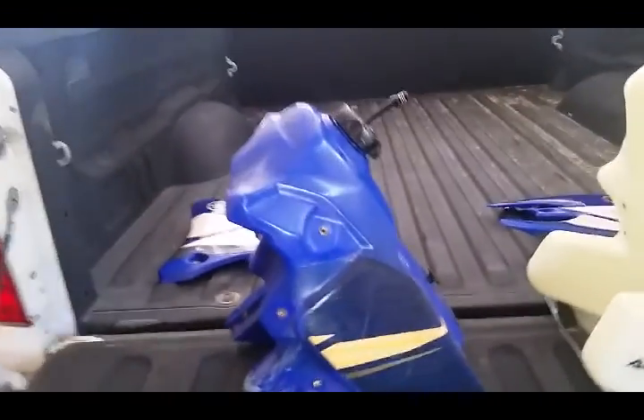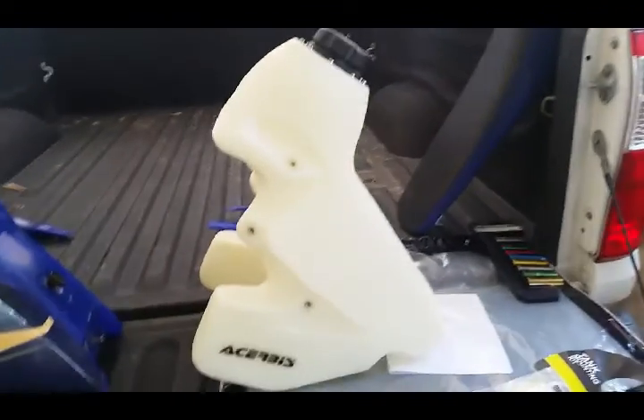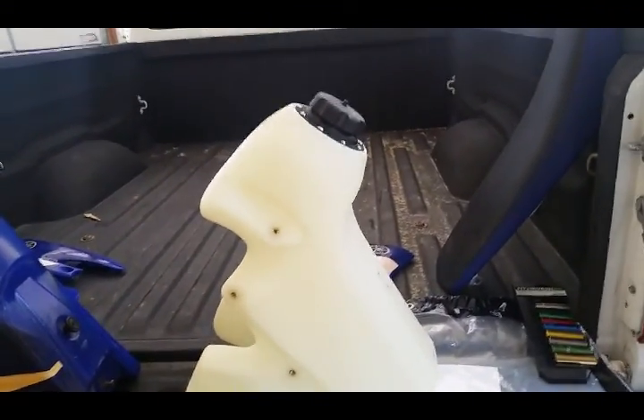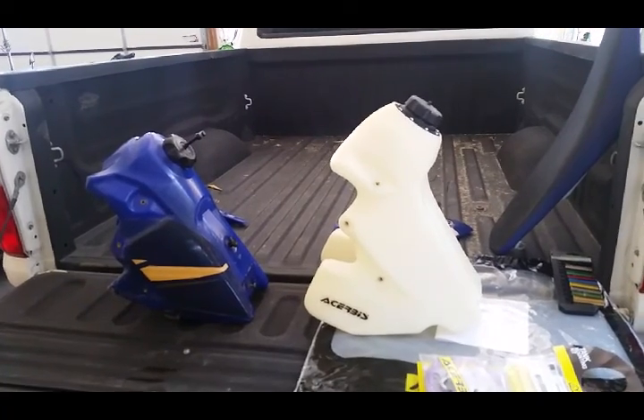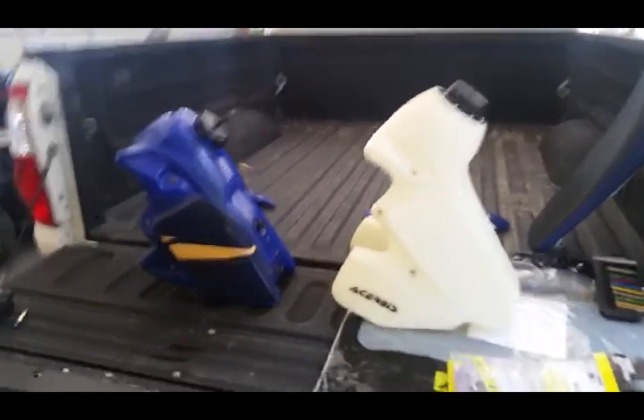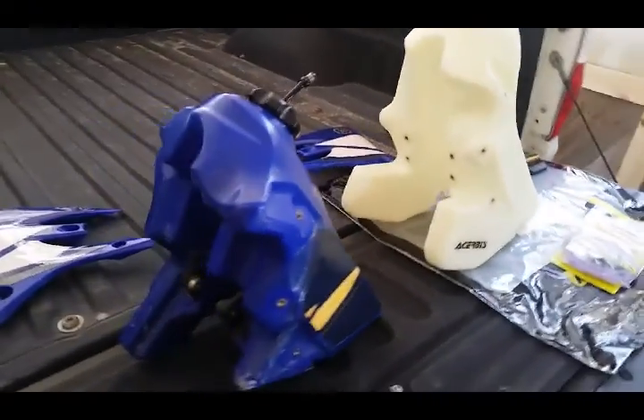I wanted to show a side-by-side comparison of the OEM tank and the new Cerebus 3.3 gallon tank. You can see how much larger the one sits, and now we'll show with it on.